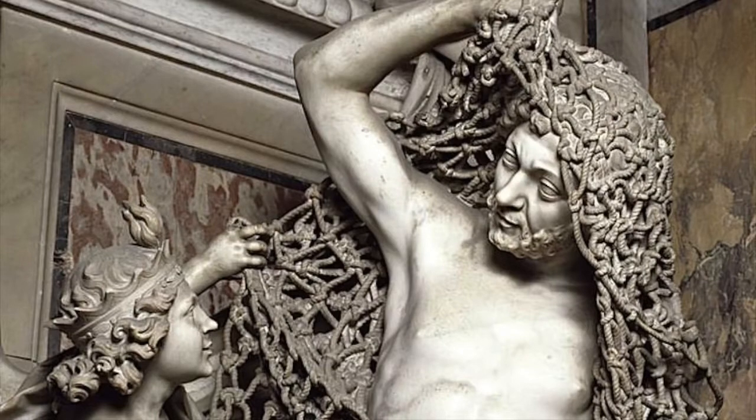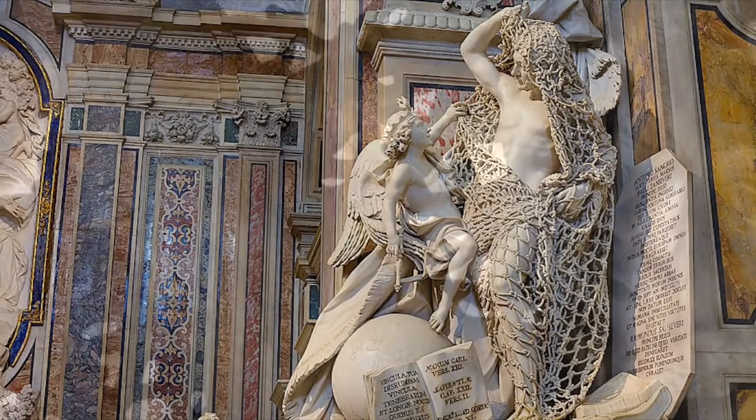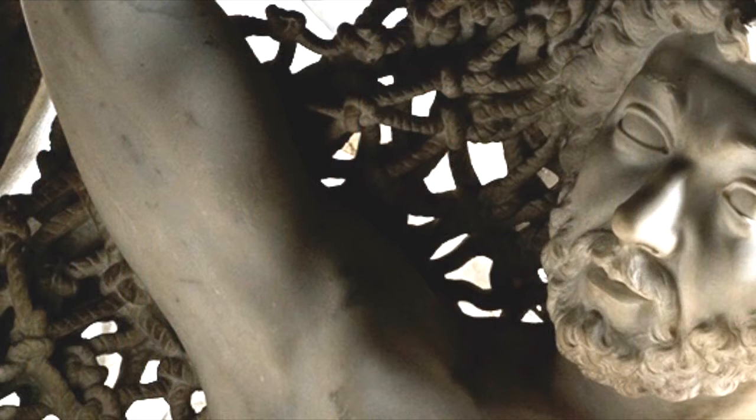If the work was done — and it is really fine work — with manual tools, how would the sculptor make the inner layers that are carved as well? In some cases he wouldn't even have a place to access the inside of this net, let alone work around with tools.